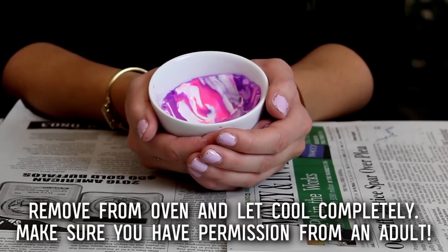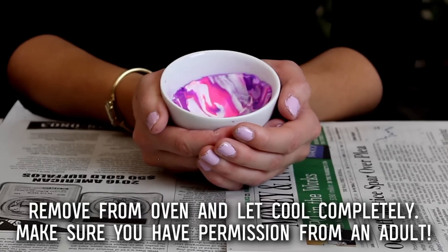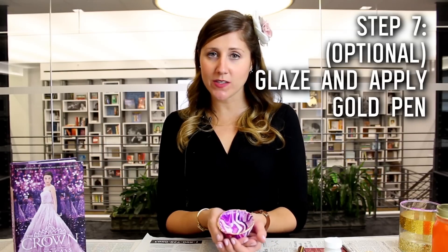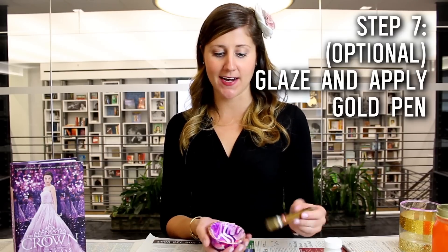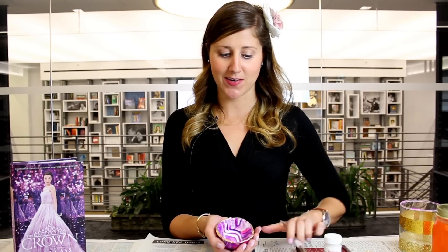Place this into the oven according to the directions on your package of clay. For me it was 275 degrees for 15 minutes. Once it was totally cooled I did another little extra step which is totally optional — I took a gold leafing pen and went around the edges to make it a little sparkly and shiny, because this is for a princess after all. Then I took some clay glaze and painted it with a paintbrush into the center and let it dry for an extra cute shiny effect.